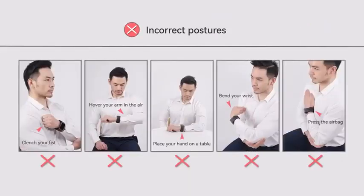Keep your body relaxed and do not press the airbag. Do not clench your fist, hold your arm in the air, place your hand on a table, bend your wrist, or press the airbag on your watch.